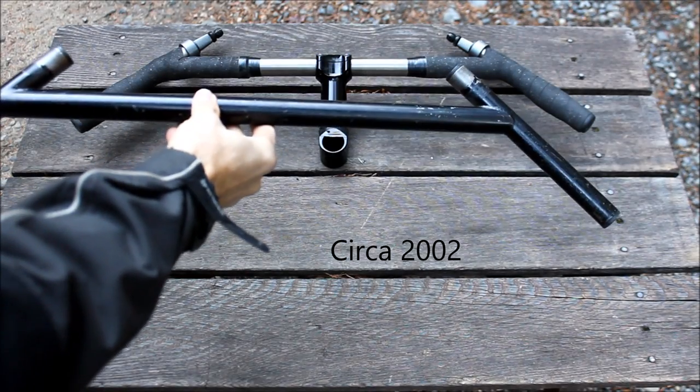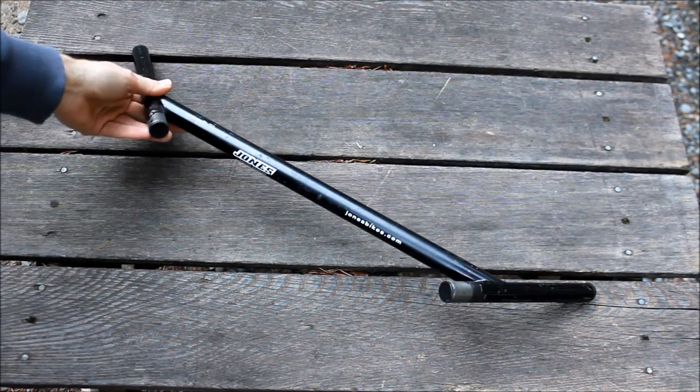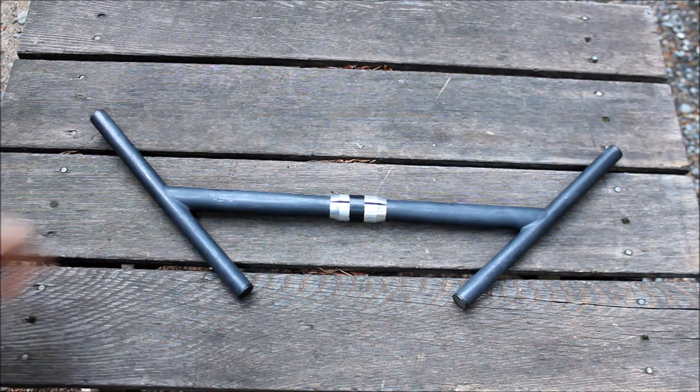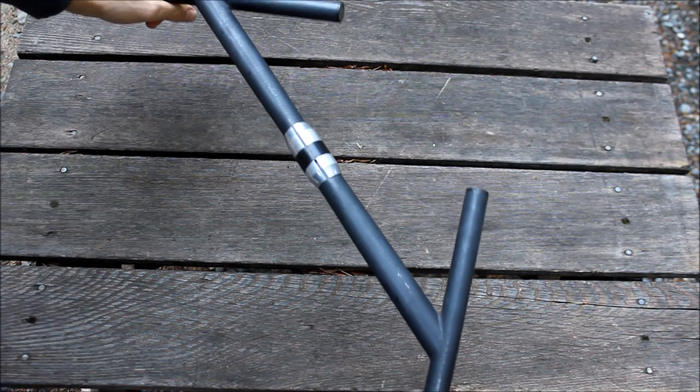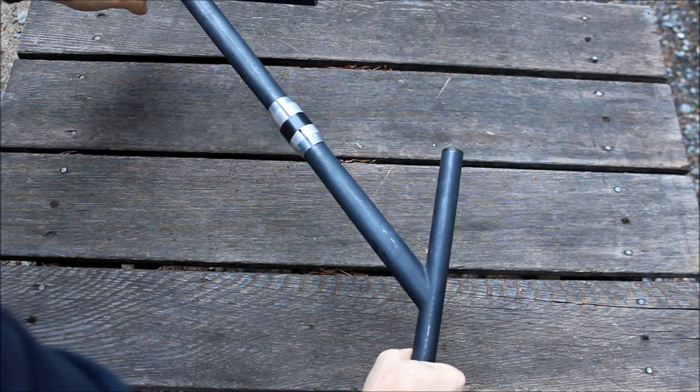The original Jones H-bar had no front extensions really. Here's a steel version, and there's a chromoly version. Then I put extensions on the front so I could ride up in this position. Now it's becoming a multi-position bar.